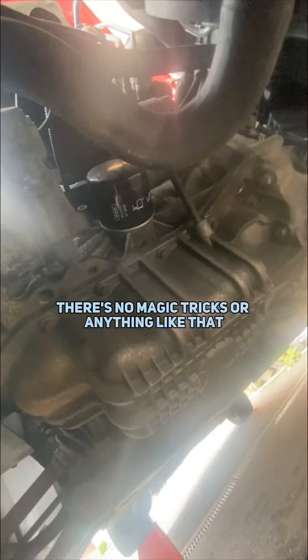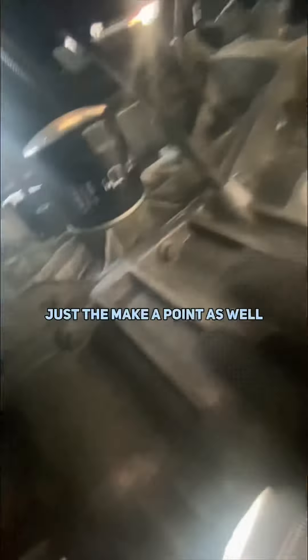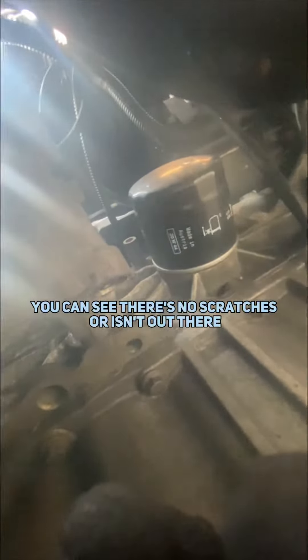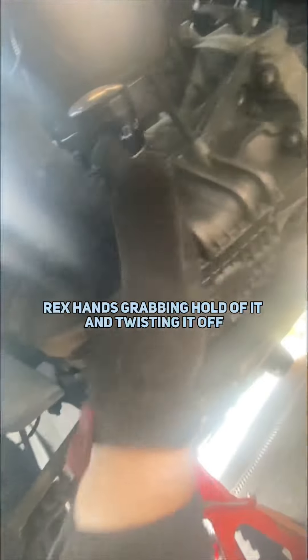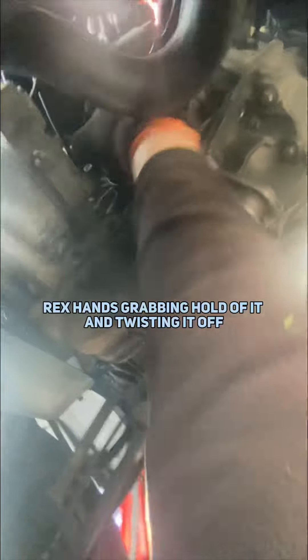Now watch this — there's no sorcery, no magic tricks or anything like that. I'm just going to grab it. It just goes to show — you can see there's no scratches or anything where I've used a tool — just my T-Rex hands grabbing hold of it and twisting it off.